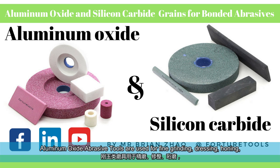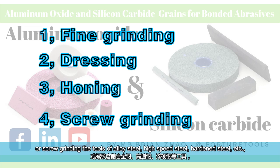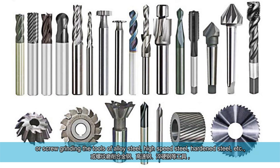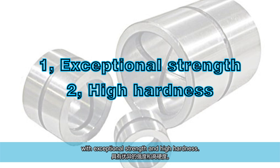Aluminum oxide abrasive tools are used for fine grinding, dressing, honing, or screw grinding the tools of alloy steel, high-speed steel, hardened steel, etc., with exceptional strength and high hardness.